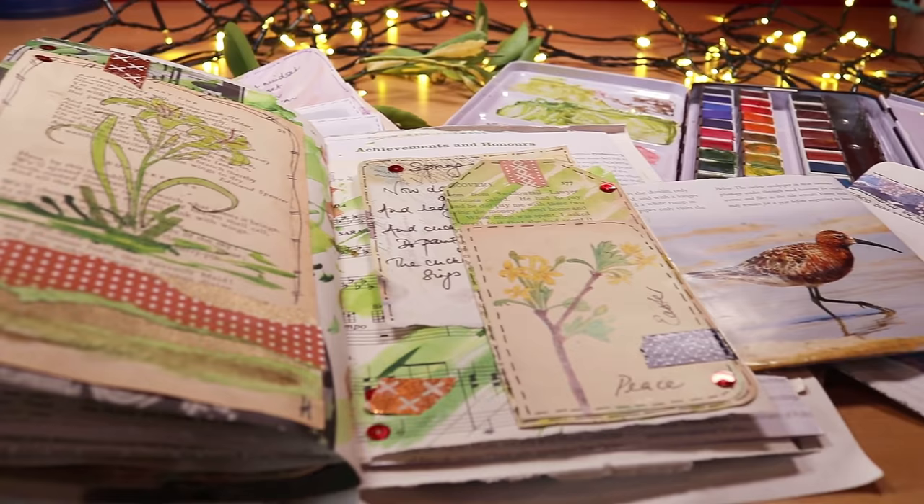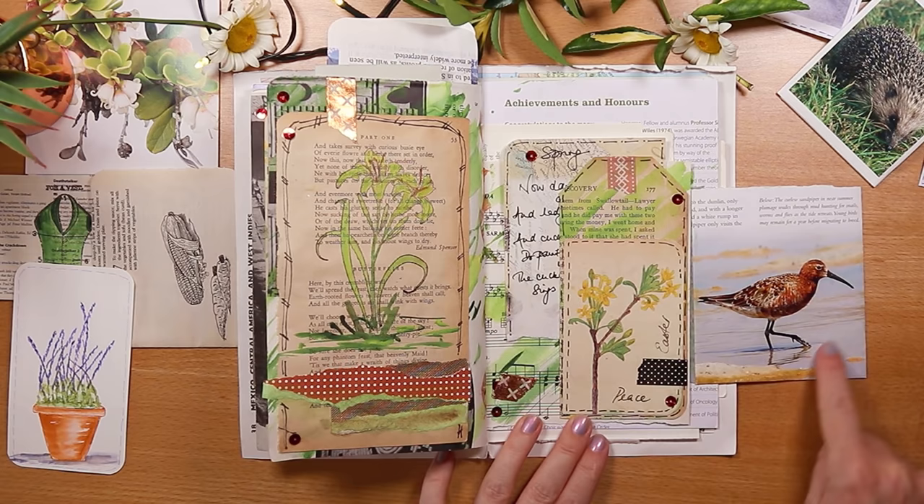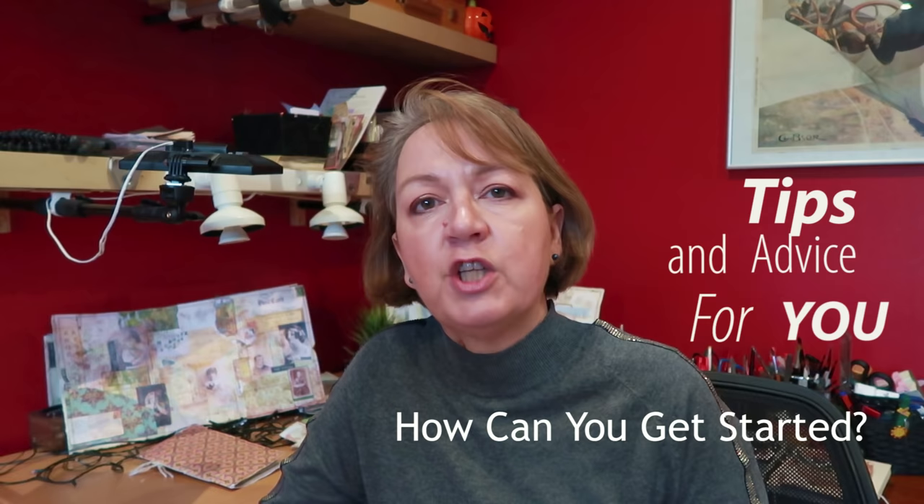But two or three years later I feel I'm over that. I absolutely love sitting at my craft desk making pockets, envelopes, tags, and the journals themselves, and that's what I share here on this channel. Today I'd like to share my own passion and my answer to three key questions: what is a junk journal, how can you get started, and what practical tips and advice can I share?